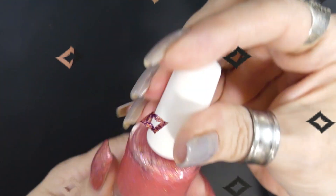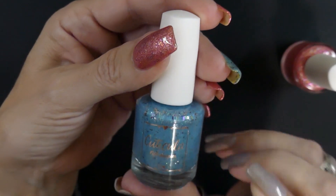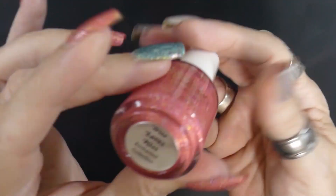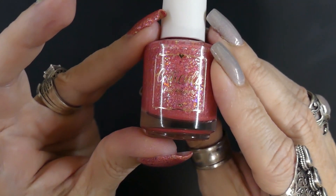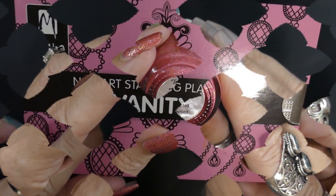I have Carticula on my nails. The first one on my middle finger is Dash Landing, and then the pink one is True Loves Kiss — those are the base colors I'm showing.